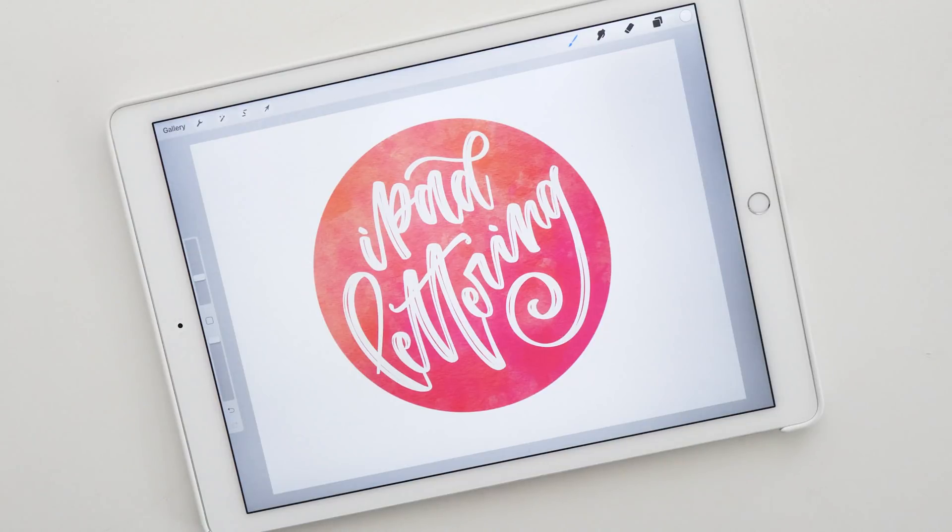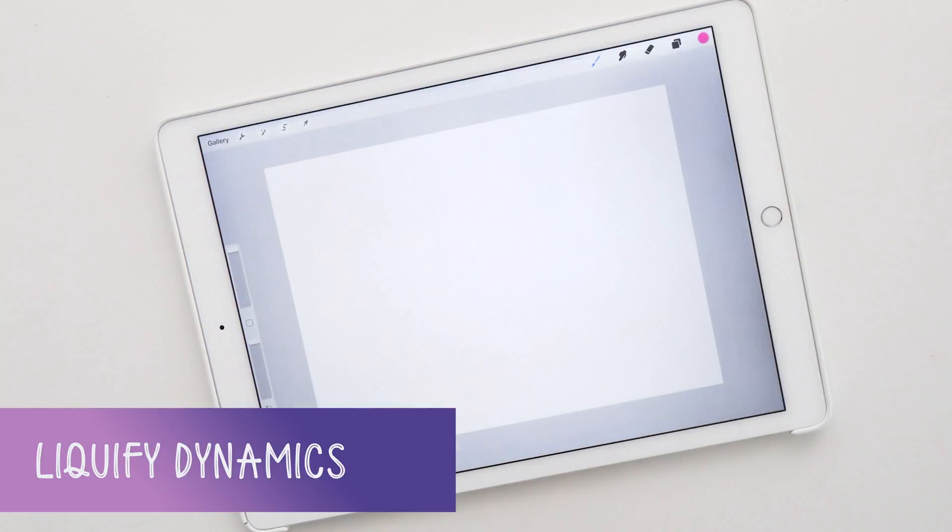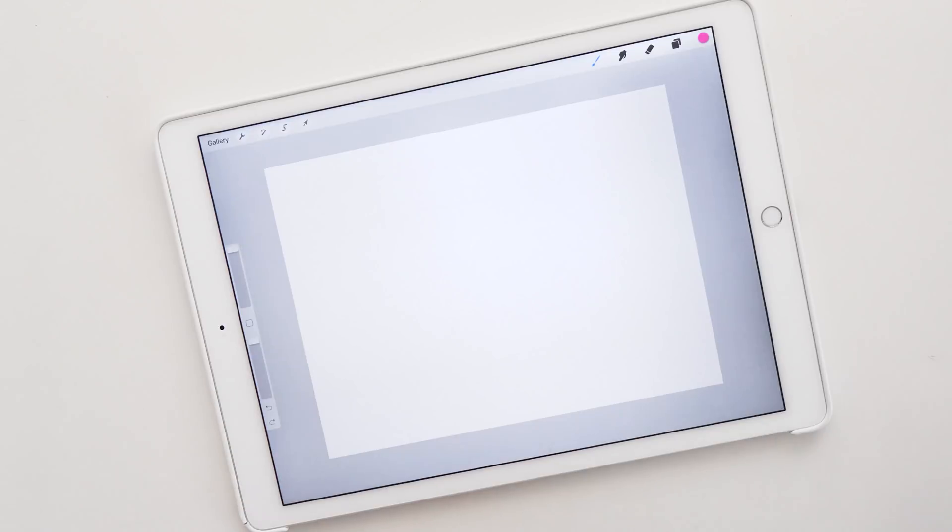There are a number of new features that I want to show you. To start with, let's look at my favorite new feature: the liquify options that have been added to the liquify tool.